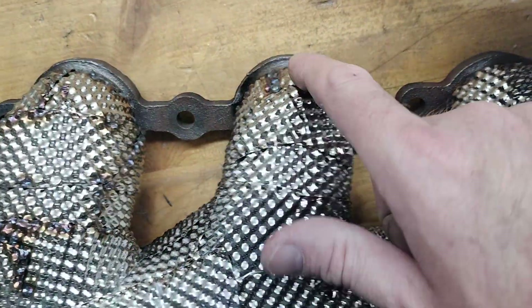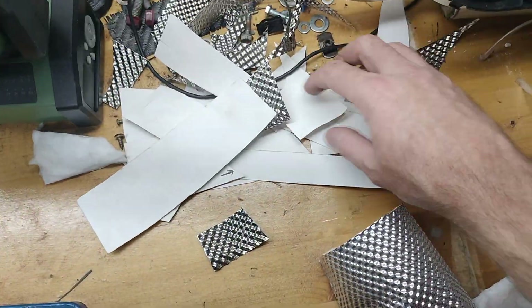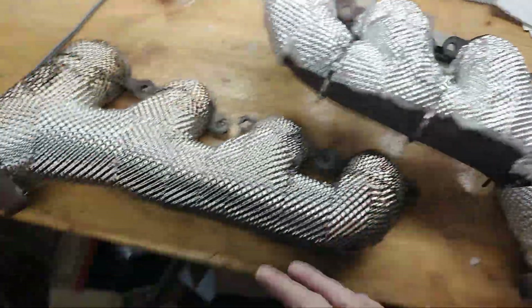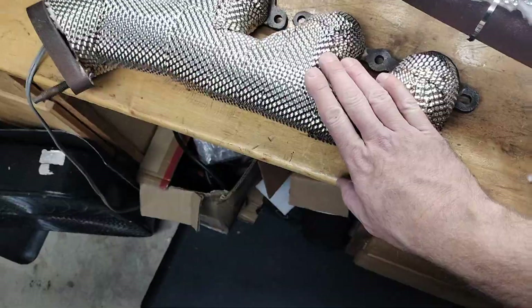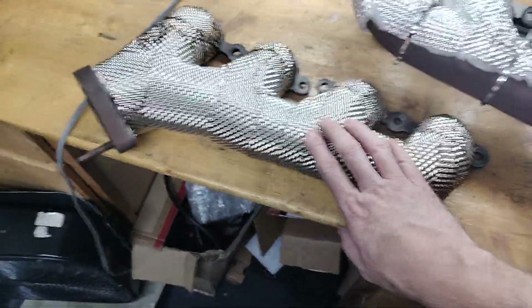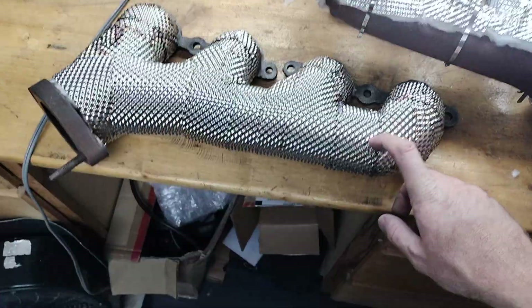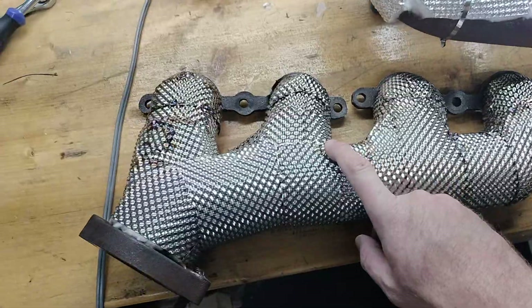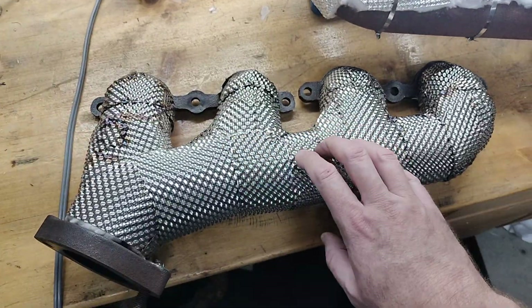So when you're up on the top where it's got a curve and then a curve this way, you're having to do all these little pie cuts and whatever, just figuring it out to make it hold the shape. It looks much better than this — I love this — and I'm going to run it and see how long this cast manifold will last. But this took hours and hours — had to have been at least six hours to do this one manifold.